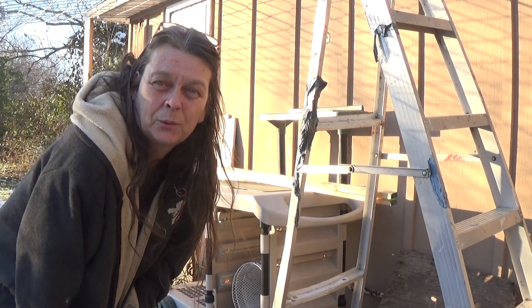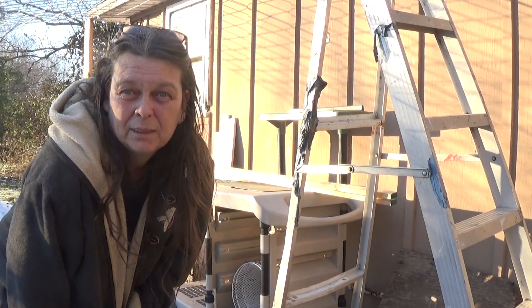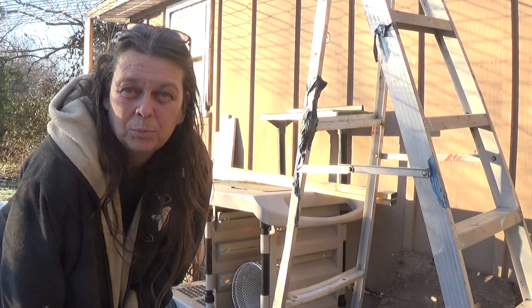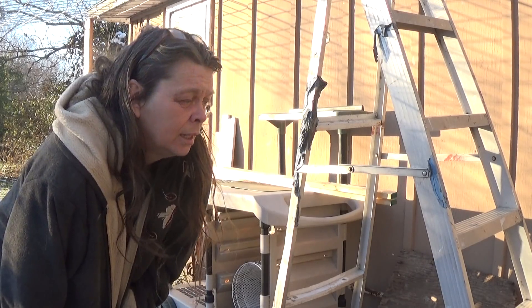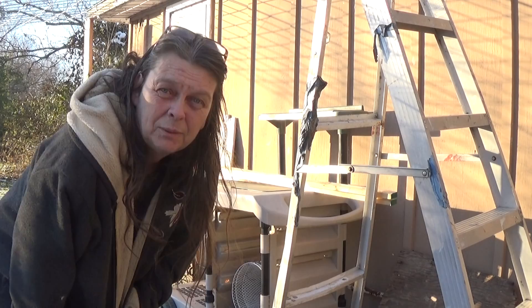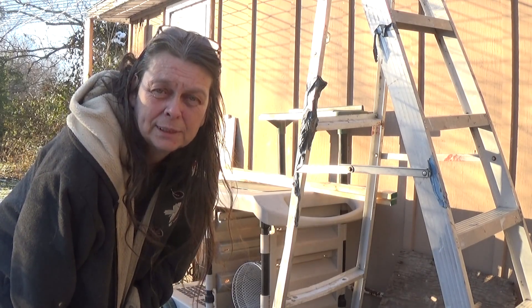I'm hoping with this greenhouse here that it'll continue to give me even more savings, and maybe when the sun's shining, completely heat my house and store some of the energy to keep the greenhouse nice and warm during the winter, or at least above freezing.